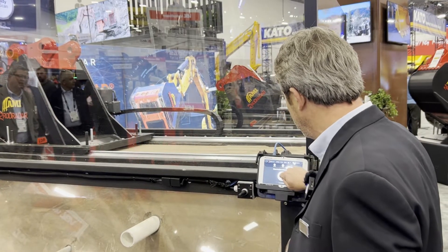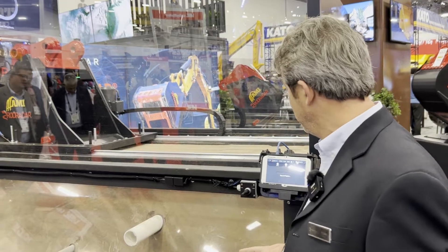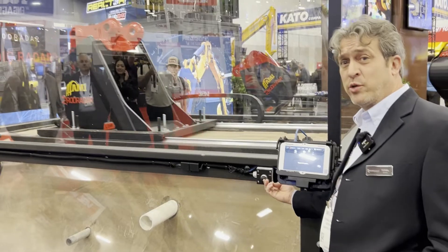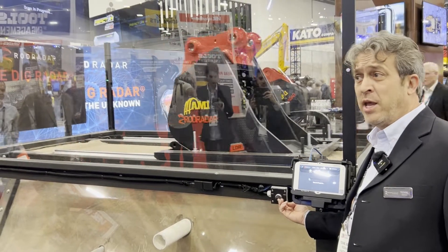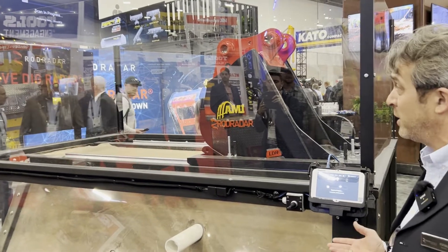He presses a button — this is the operator in the cabin, very easy to use when prompted. Then he moves the bucket across the soil, so any excavator that is able to move a bucket over the soil can do that.